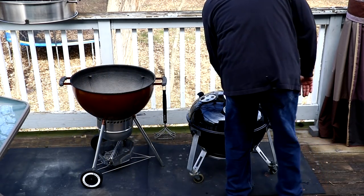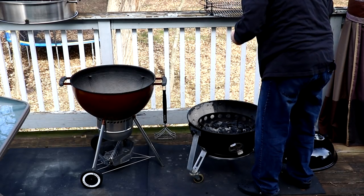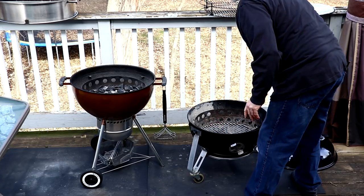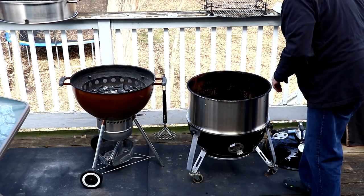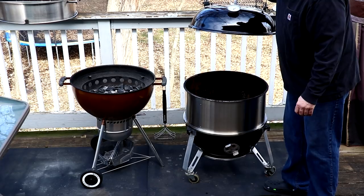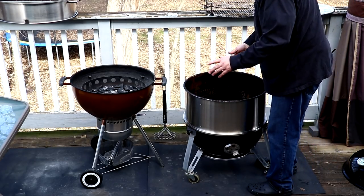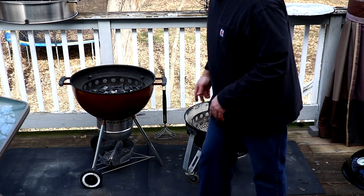Let's go ahead and move over to the Weber Kettle. I'm going to disassemble this, take the rack off, and put this fire ring back in here. I'm going to check if the smoker ring fits — look at that, good, nice! You could use the four-stack or even the three-stack to put in here. Between Cajun Bandit and Weber, the combinations you can do with these cookers are just unbelievable.